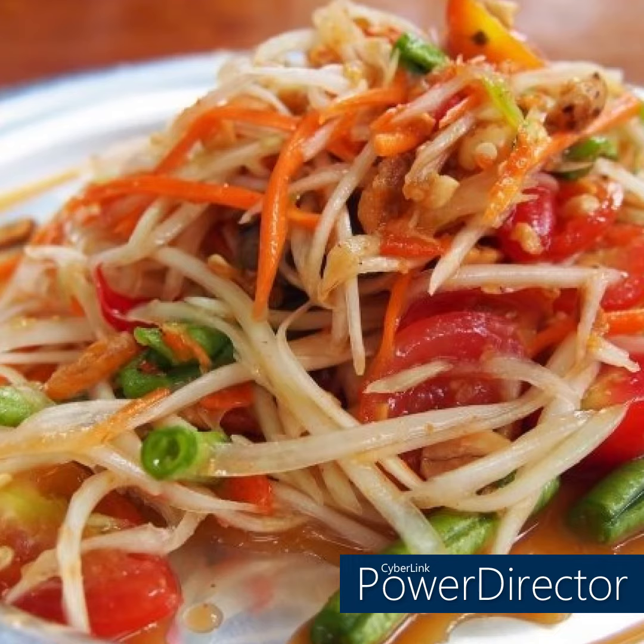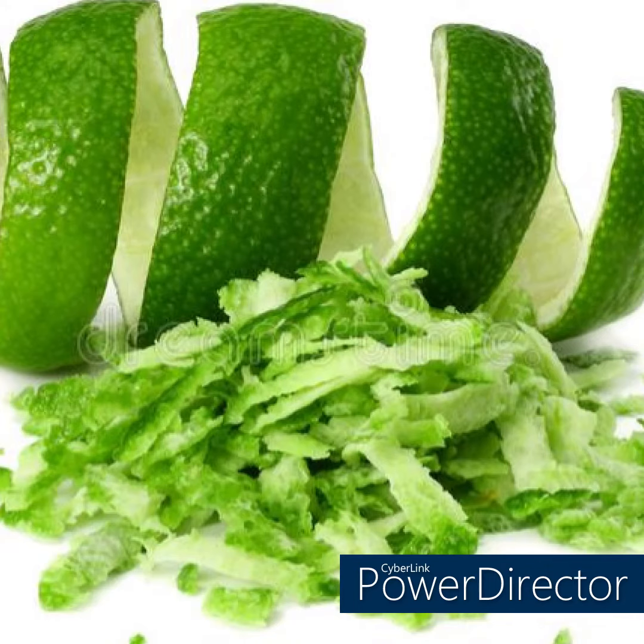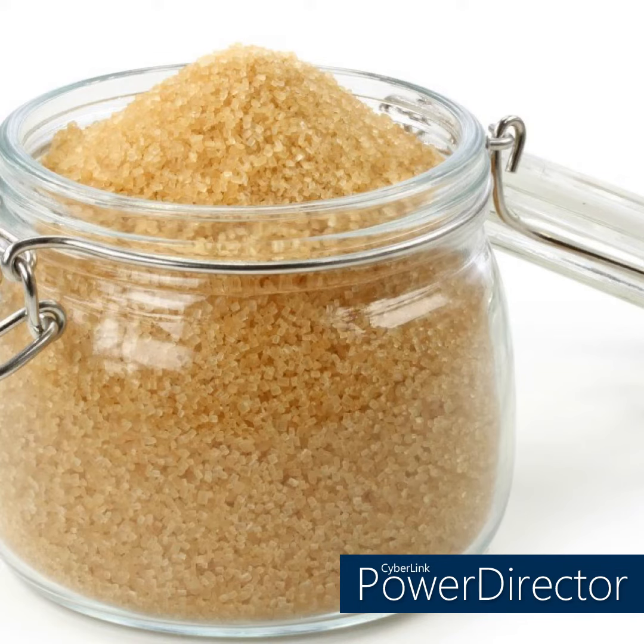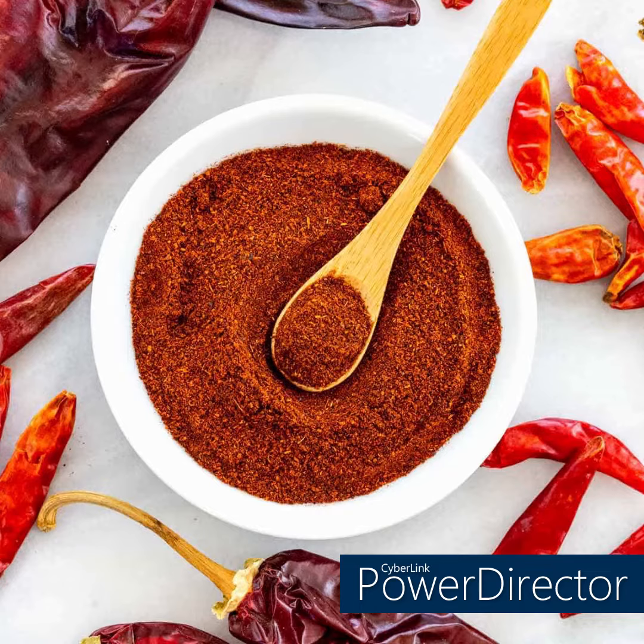Ingredients: one quarter teaspoon freshly grated lime zest, one quarter cup lime juice, two tablespoons finely chopped palm sugar or packed brown sugar, two tablespoons fish sauce, Hawaiian chilies or any fresh hot chilies minced to taste.